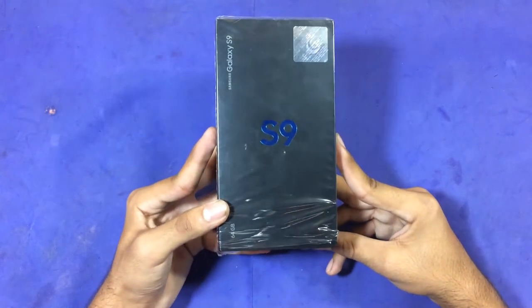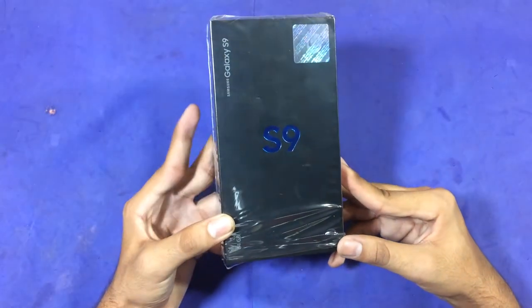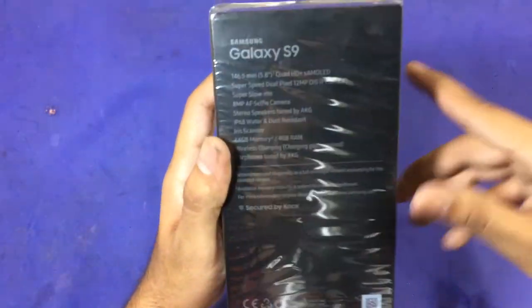Hello guys, in this video we're going to unbox the Samsung Galaxy S9. This is the first unboxing on this channel, so let's see some specifications of the device on the back.